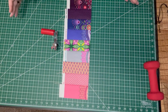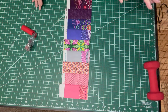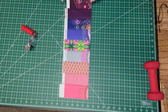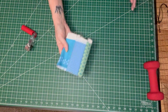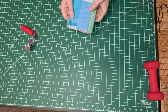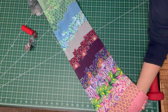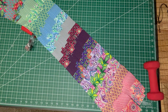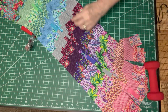Depending on how long your jelly rolls are, you should be able to get about 21 strips, but for this project you only need 19. That gives you some leeway if you miscalculate a cut. I've got 19 of these strips all laid out, all in the same order — and aren't they gorgeous. We're just going to keep them that way and in the same order.